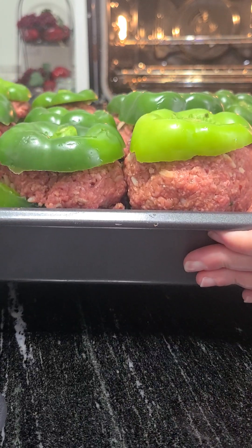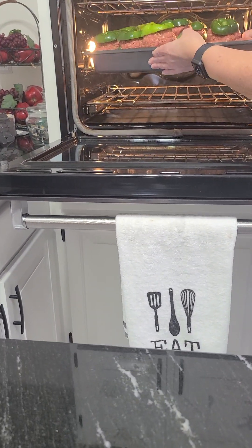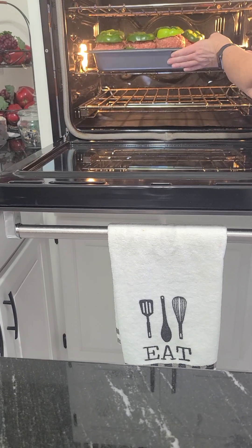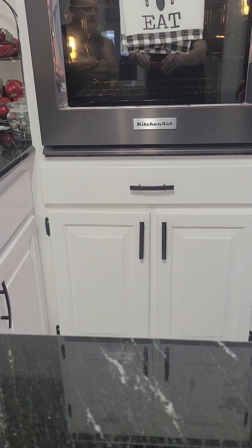I wanted to show you these after they're done. She's putting them in the oven at 350 and we're going to bake them for an hour. We're going to take them out in an hour and check them, then we'll show you from there.